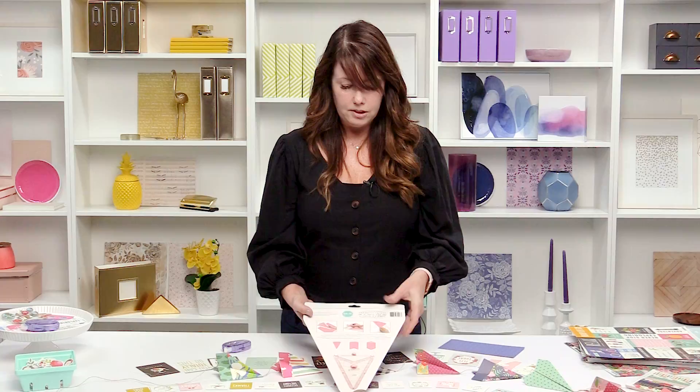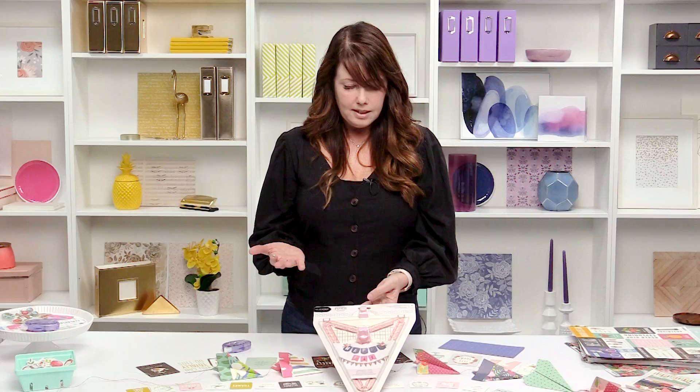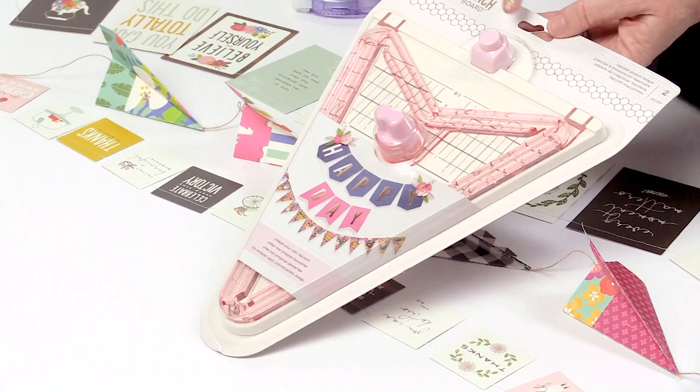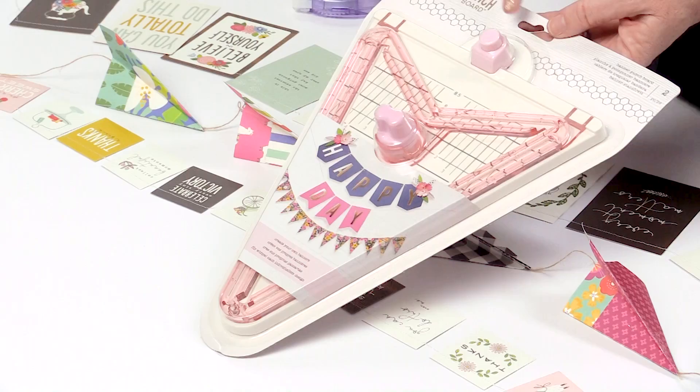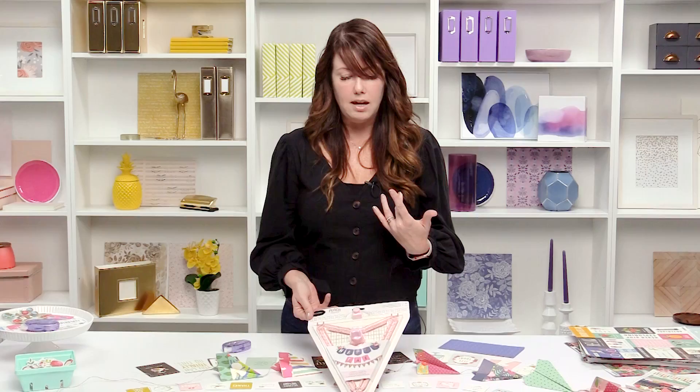Everything you need to make the banner is in this punch board — the cutter lives here in a little spot but comes out. It also has a hole punch at the top, which is the coolest thing ever. All you have to do is cut your banner out, add your holes, and then run your string through. It's the easiest way to use it, and you'll use it hundreds of times.